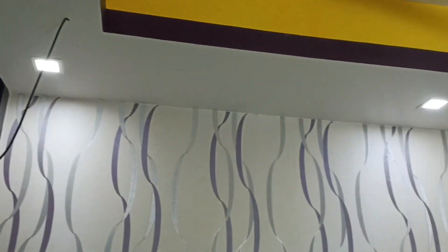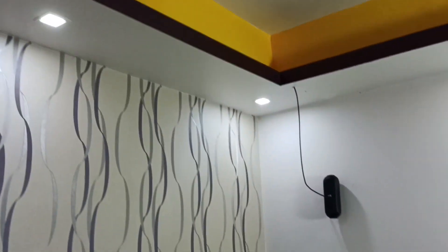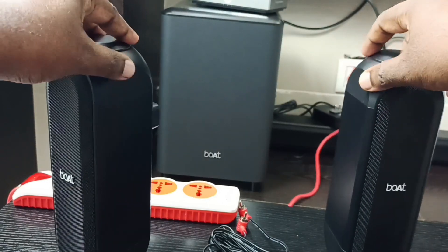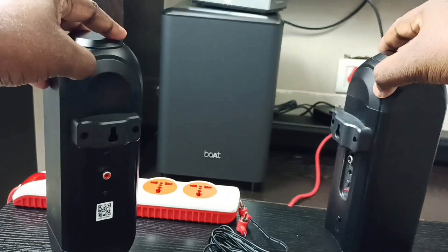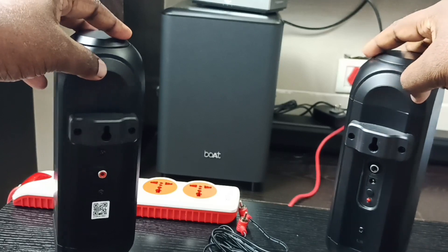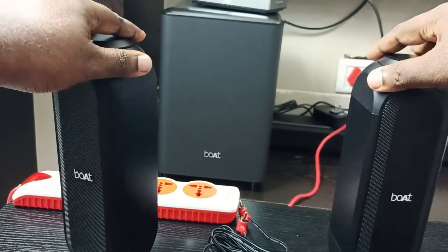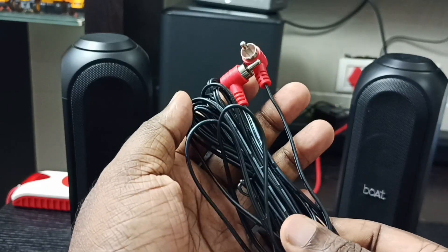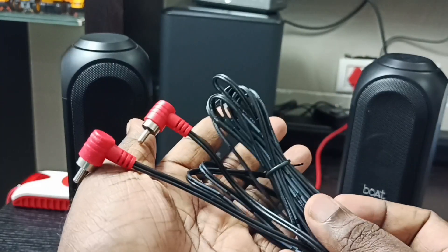Hi friends, this video shows how to mount rear speakers. These are the two rear speakers which I am going to mount on the back side. We can see ports and mount options. This is the RCA cable coming with this speaker for connecting these two rear speakers.